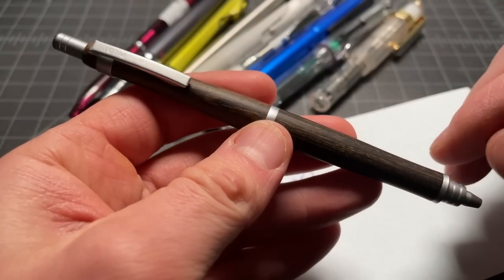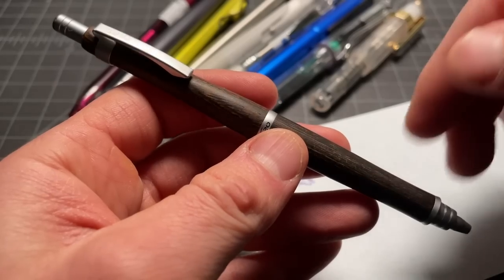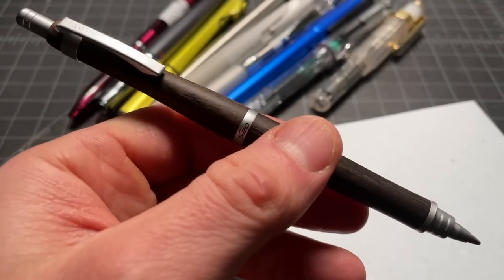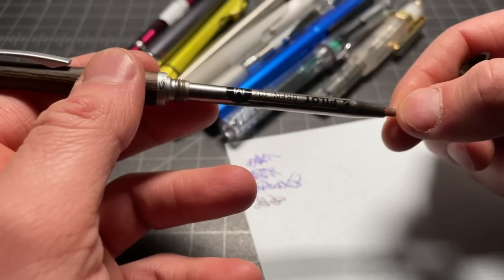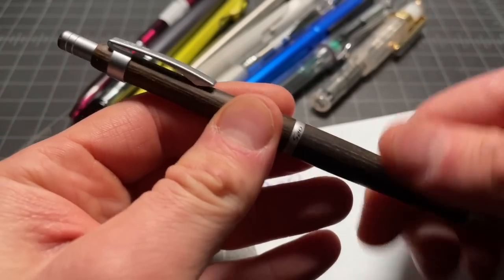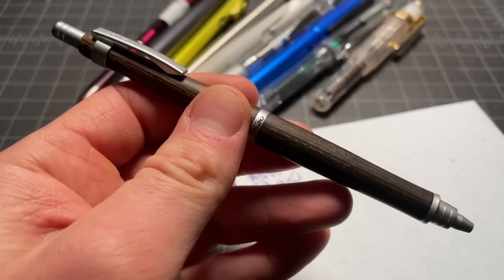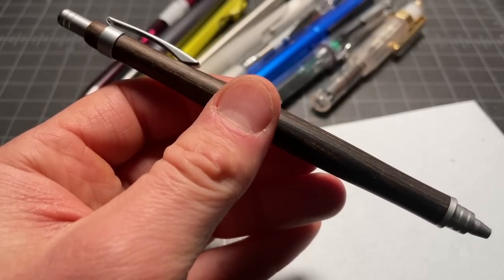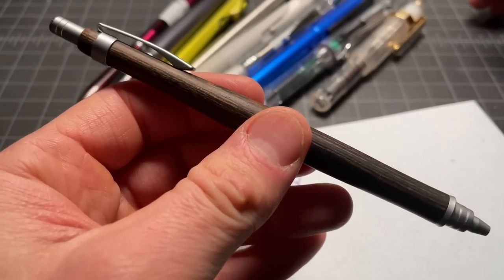This is the Pilot S20 ballpoint, one I've talked about a lot on this channel — one of my absolute favorites. But I don't love the stock refill, so I've swapped it for an upgraded refill called the BRFN-30M. It's a wider ballpoint-style refill, a lot smoother and a better writer. It's a $20 pen with a $5 refill upgrade, but given the style and writing performance, dollar for dollar it's really hard to beat.